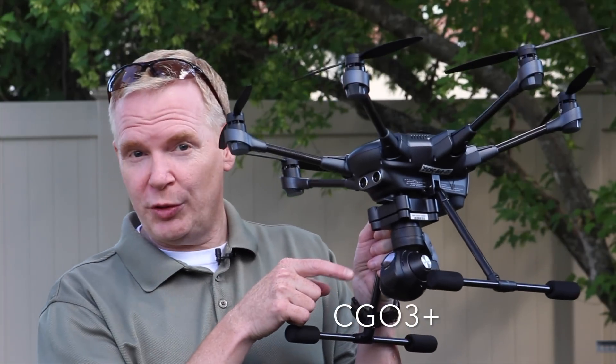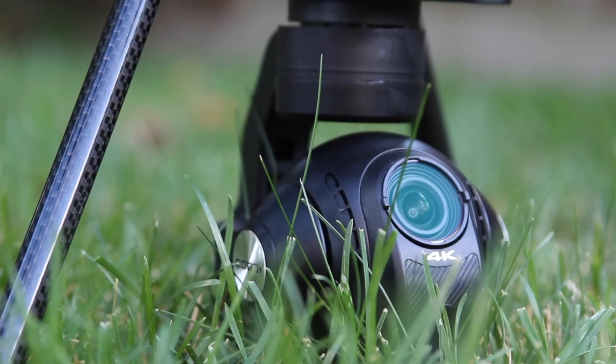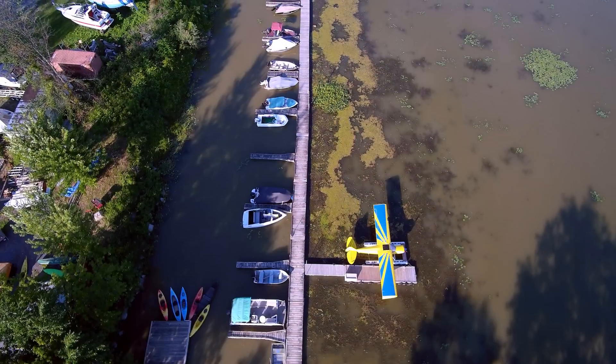If you have a Typhoon H and you've been taking videos recently, you probably noticed that the video quality coming out of this little CGO3 Plus camera is not as great as some of the other drones on the market. It's really not as mature, and that's because of two main problems: white balance and exposure. However, with a little knowledge about both, you can actually capture really good-looking videos, and I'm going to show you how.